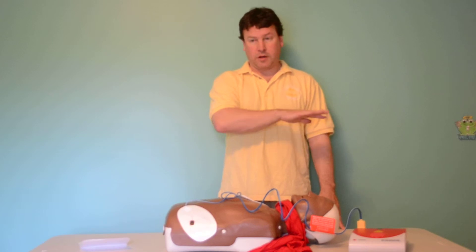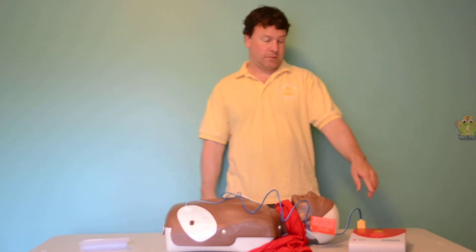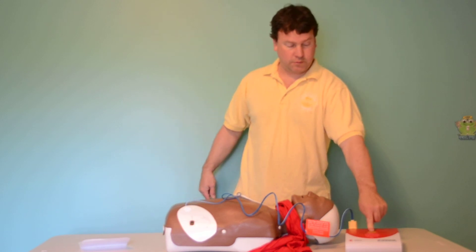Charging. Everyone stand clear. Push the shock button. Everyone clear. Shock delivered.